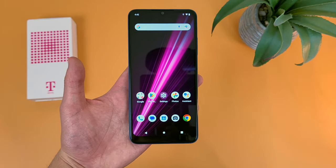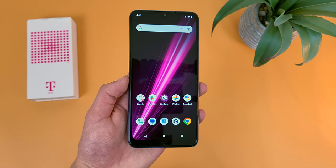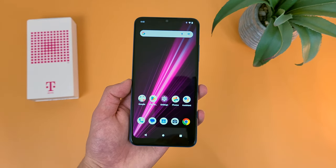Now before we go any further, as always, I do want to remind you to hit that subscribe button, and if you want to learn more about this phone, I will be linking to several other videos about it in the description, as well as some information about pricing, availability, and some of my favorite smartphone accessories. But with that being said, let's get into it.